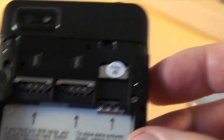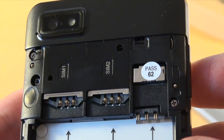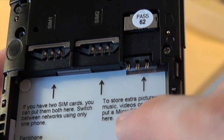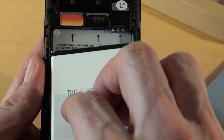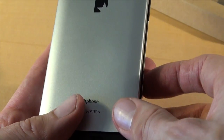So let's go back to the phone. We see we have two slots for SIM cards and one for a microSD card. It explains where what goes — all pretty standard. So let's put in my SIM card, and the battery, and close the lid.